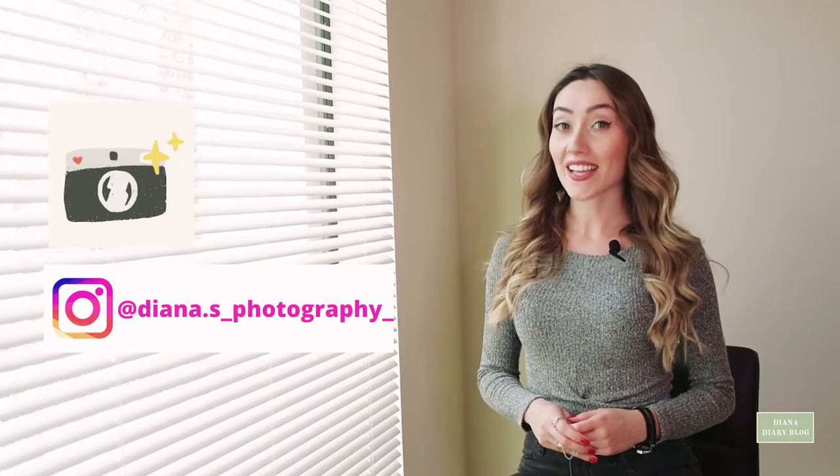Hi, it's Diana. If you are new to my channel, thanks for stopping by. I am a photographer and content creator, and today I am going to give you some tips and tricks on how to look taller in your photos.